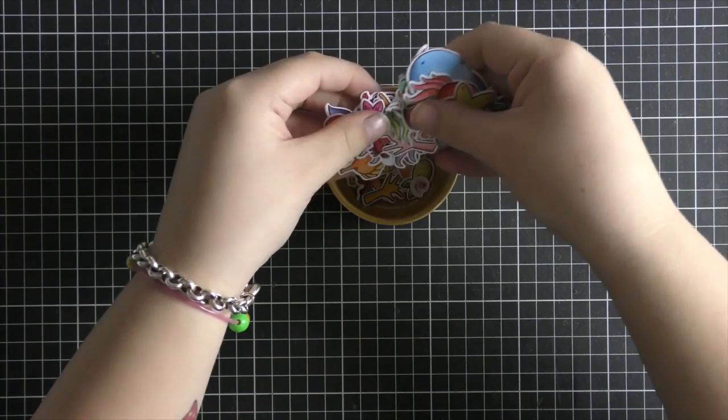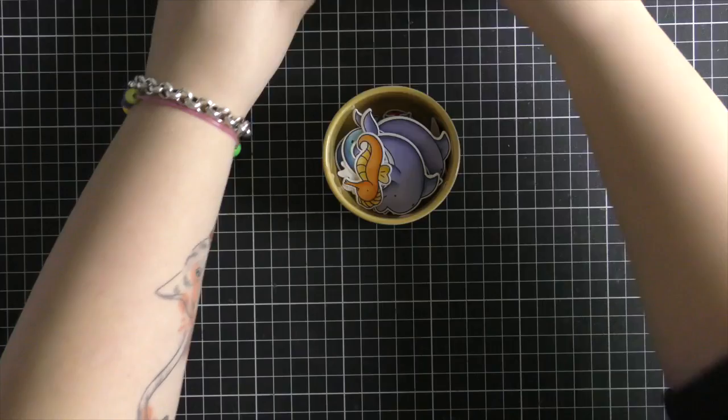I've already pre-coloured and cut out all of my images from the Sea Friends stamp set. I just coloured these in with Copic markers off camera to make the entire process go a little bit faster.